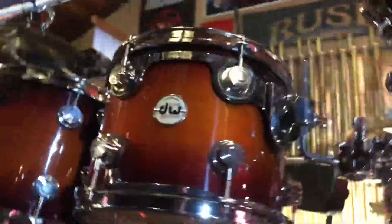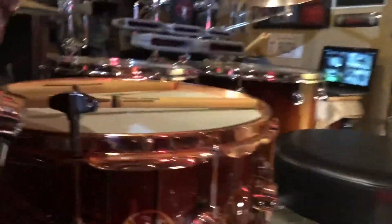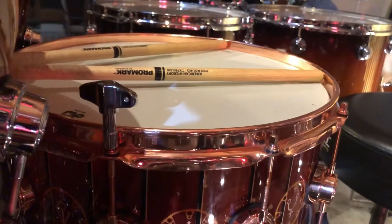My snare has a 57 mounted underneath internally, facing the snares, and another 57 will be mounted on a clamp for the batter head right there.